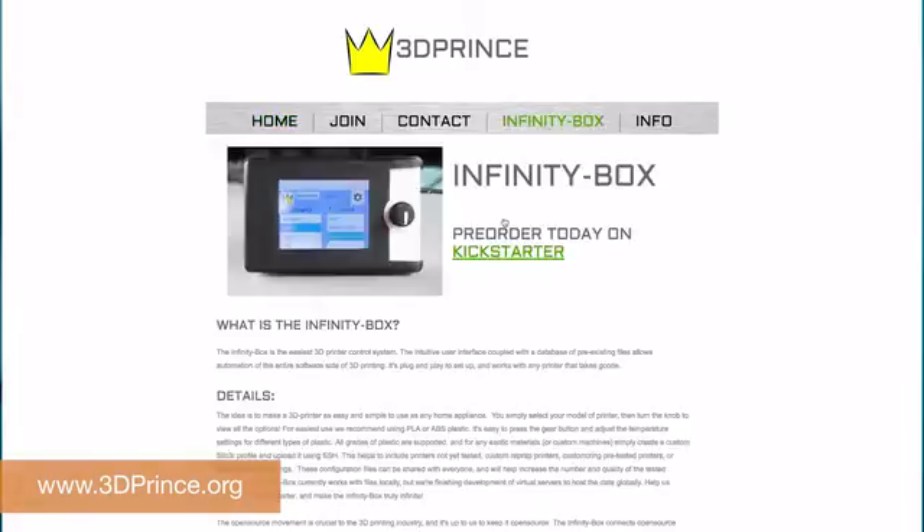We plan on adding networking capabilities to drastically increase the number of 3D printable objects that are available, and even add a phone app. With your help, we can reach these stretch goals and provide these tremendous benefits to our backers immediately.